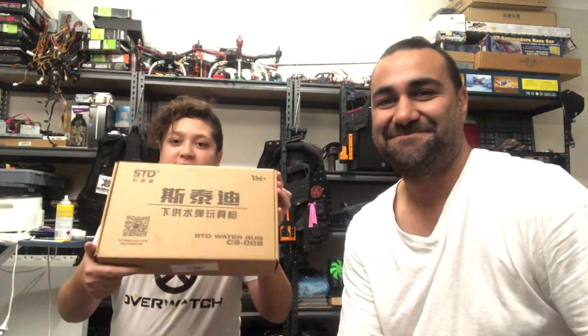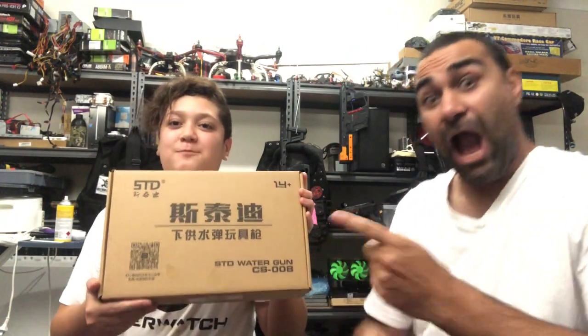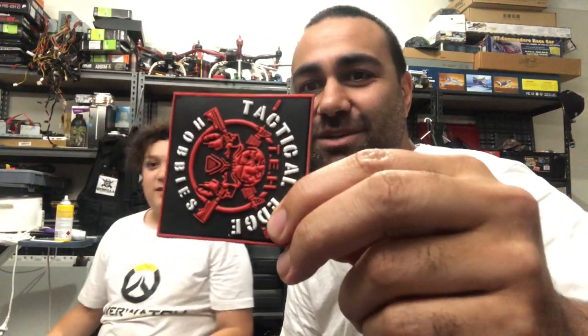Hello guys, welcome back to TTB Gel Blasters. Today we're doing another unboxing video of the STD 1911 Springer pistol. We went down to Tacky Edge and they hooked us up with this wonderful new pistol.